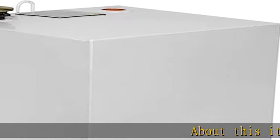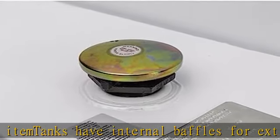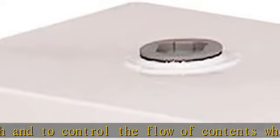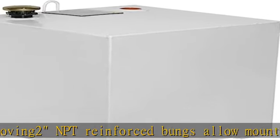About this item: tanks have internal baffles for extra strength and to control the flow of contents when moving. Two NPT reinforced bungs allow mounting a pump on either side of the tank. Built-in lifting rings to assist with lifting and moving an empty tank. Lockable filler cap and coupler prevent excessive pressure build up. Heavy duty brackets to secure the tank to the truck bed.